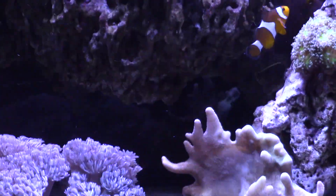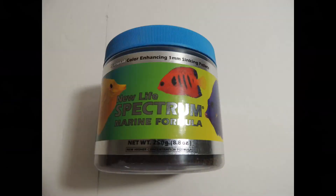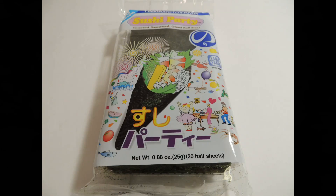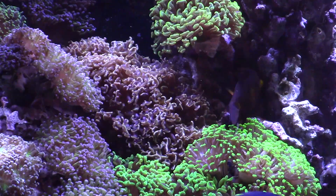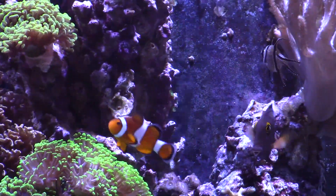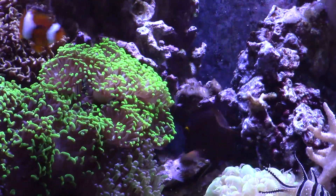Hole in head and lateral line disease are thought to be diet related, so it's really important how you feed your fish. Every day I feed my fish New Life Spectrum pellets, LRS herbivore frenzy frozen food, and seaweed in the form of nori. Feeding your yellow eye kole tang the right foods in the right amount will help ensure your fish stays healthy. Also, feeding your fish enough will help ensure that you avoid any aggression issues between other tangs.